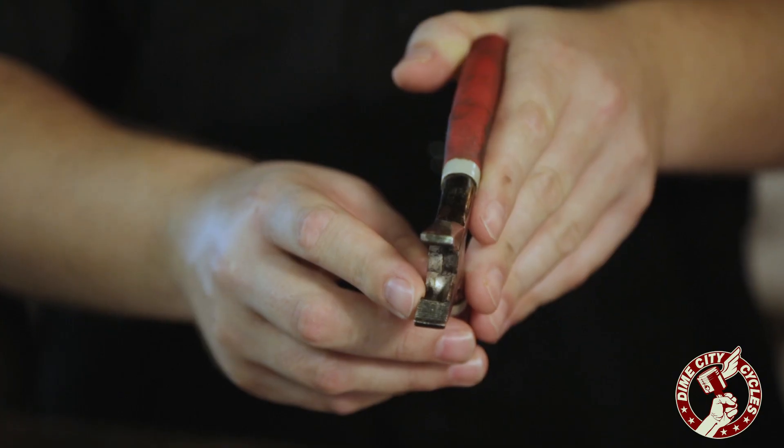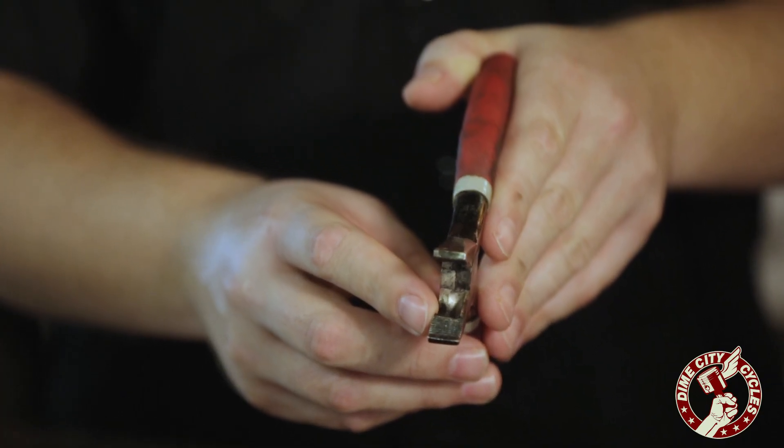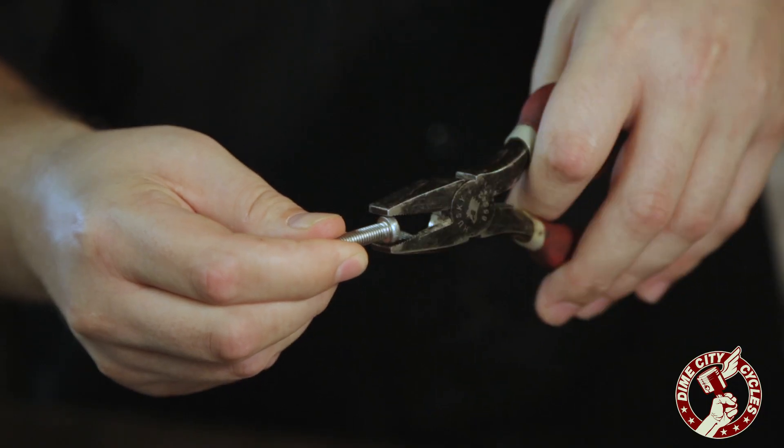But before we get there, I want to talk about their more well-known cousin, the normal pliers. The inherent problem with normal pliers is that they've got a horizontal serration in their jaws, and the problem with that is that it's going to line up with whatever bolt you're working on and give you some slippage. It's not going to give you all the grip that you need.